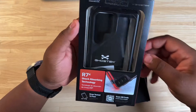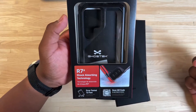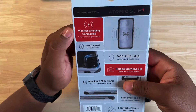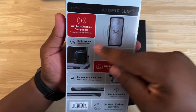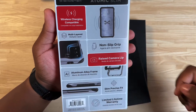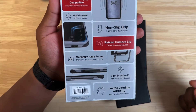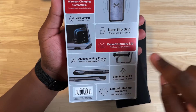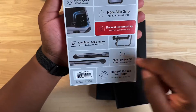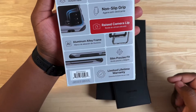Let's take a look at the packaging and see what we get. We get some Ghost Tech R7X shock-absorbing technology. On the back, we have wireless charging compatible, multi-layered non-slip grip, raised camera lip, aluminum alloy frame — that is one of the things I like about this case, the aluminum frame. It's a two-piece case, slim precise fit, and a limited lifetime warranty. This is the Atomic Slim from Ghost Tech.